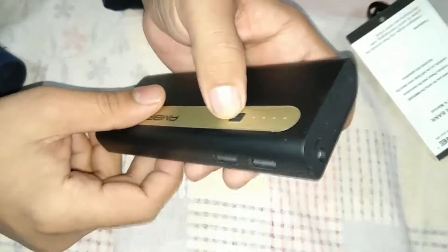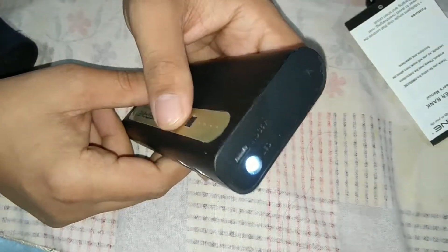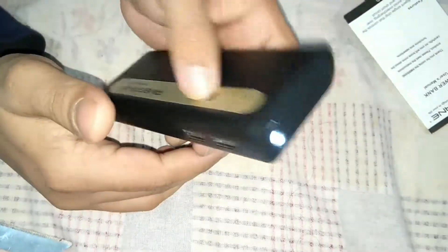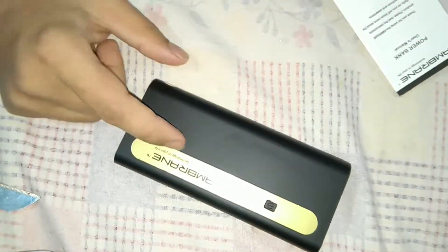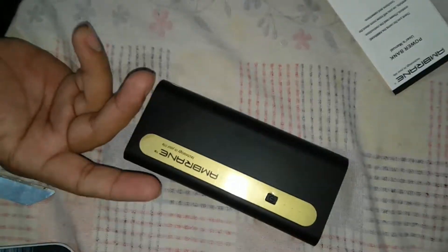It also has a torch — you can see it's good enough. Useful if you're going somewhere where you need it. This was the unboxing.